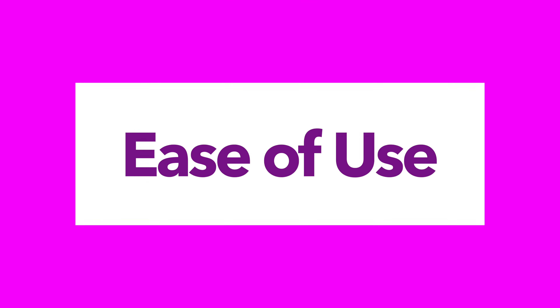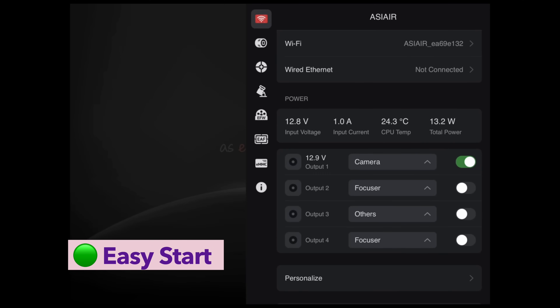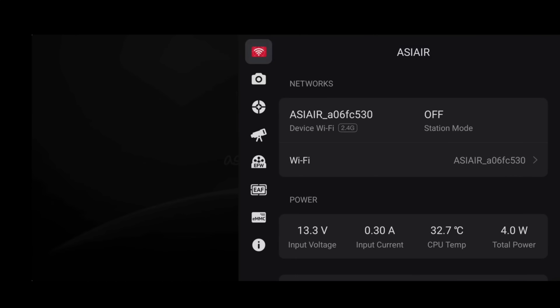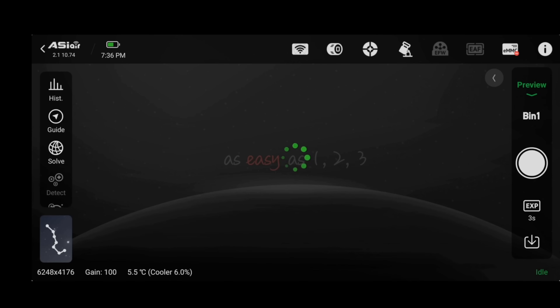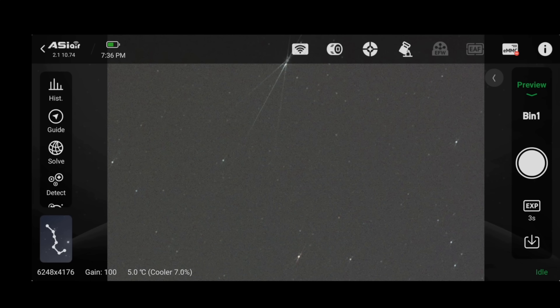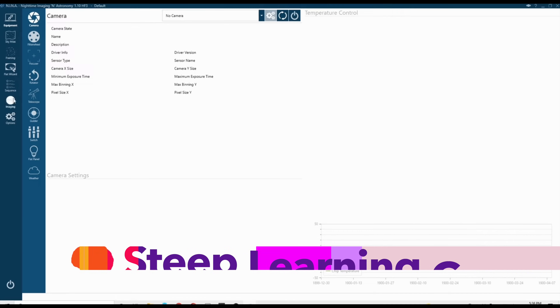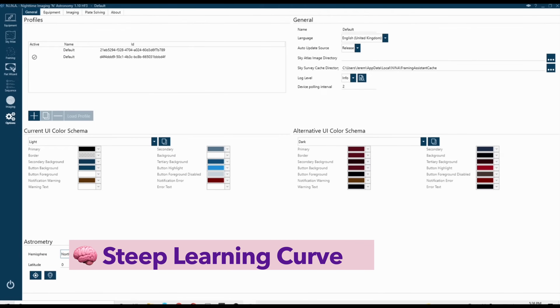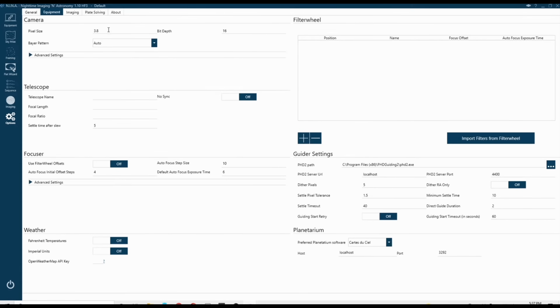In terms of ease of use, ASI Air is honestly in a league of its own – for beginners. The mobile app is clean, responsive, and does a great job guiding you through setup. You don't even need a laptop! For someone who's new to the hobby or just doesn't want to deal with complexity, it's an easy win. NINA, by contrast, has a learning curve. It's not the kind of software you open and instantly know how to use, but once you figure it out, it's incredibly powerful.